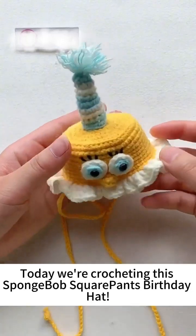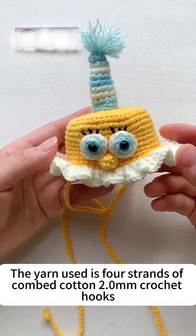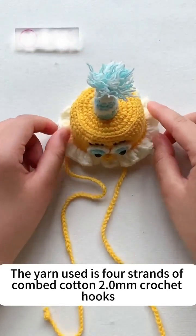Today we are crocheting the SpongeBob SquarePants birthday hat. The yarn used is four strands of combed cotton with a 2.0mm crochet hook.